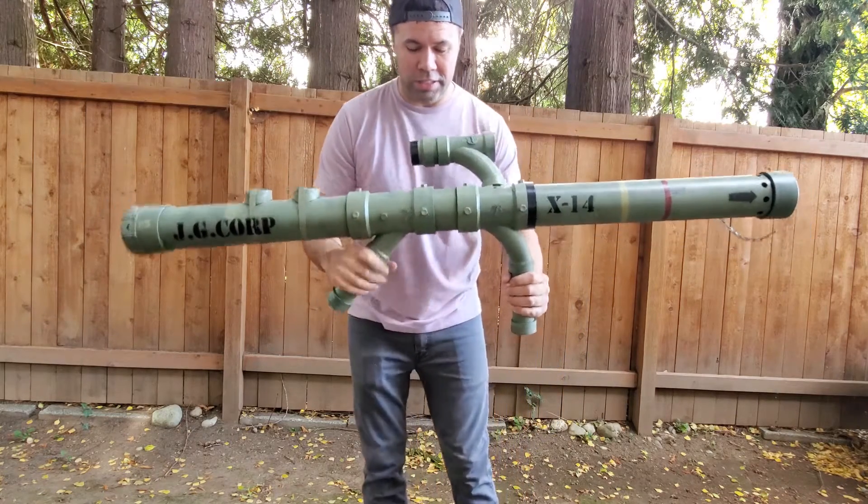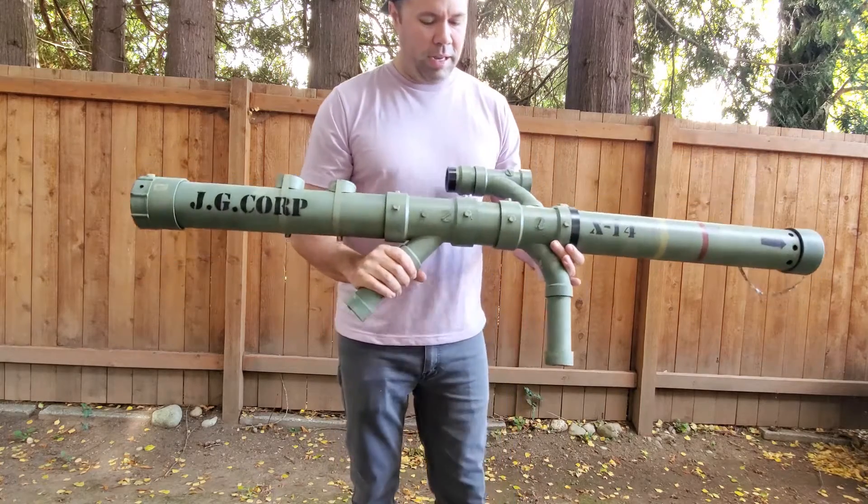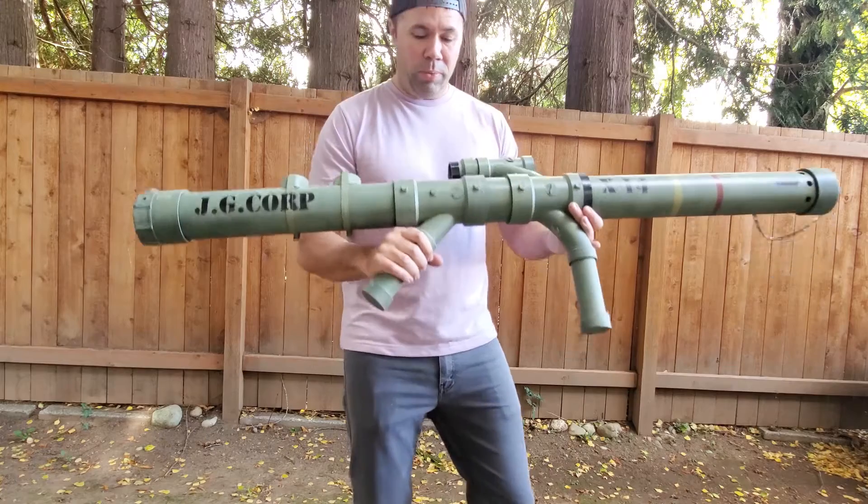I should say Estes model rocket launcher. If you'd like to give it a thumbs up, I'd appreciate it, and I'll see you in the next video when we actually launch this thing.